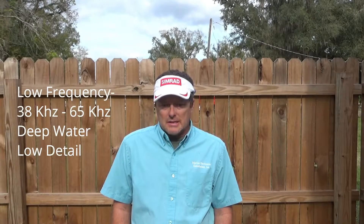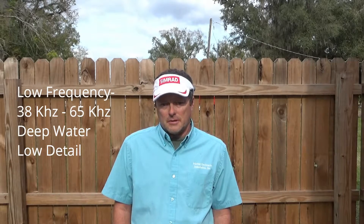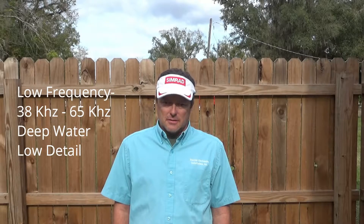First off, low frequency tends to work really well in deep water, sometimes 5,000 feet or more depending upon the power levels. It's a low detail frequency but does really well at depth.